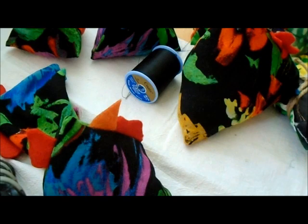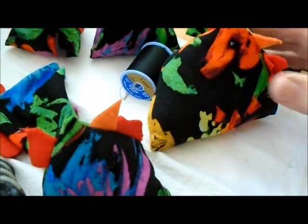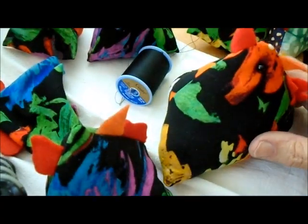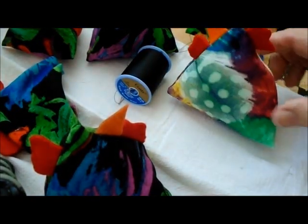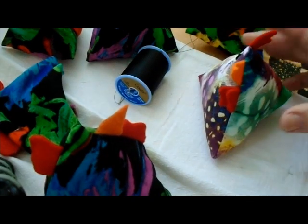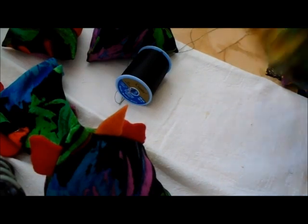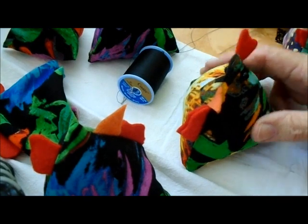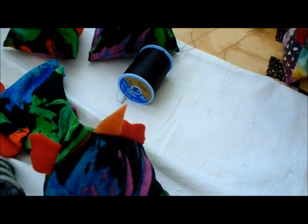I thought I would show you how I make my funky chickens. People like these — they're cute, though they have no real use. They could be a pin cushion, but I like them just sitting around. People wonder how they're made because they are slightly tricky if you don't know the trick. It's just one piece of fabric, eight inches by four inches, and you fold it in half.